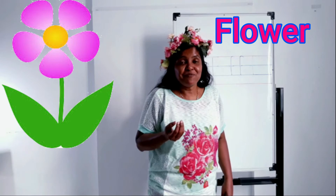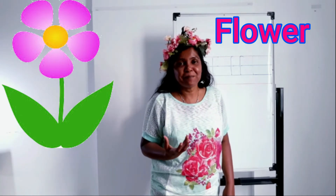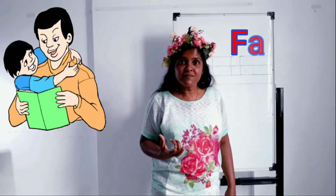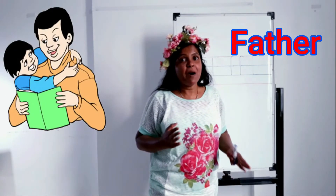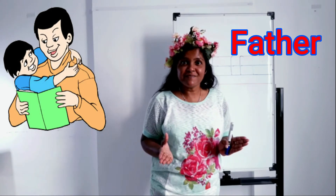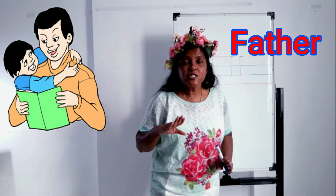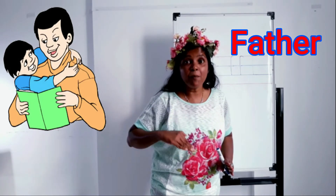Flower can produce sometimes fruits, sometimes vegetables. Number three: father. When mama and father get married they make a family. Father is the head of the family — he does so much to build up the family.